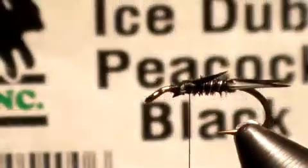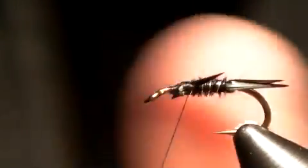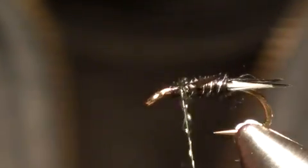I'm just going to take off those biots now. The next item — I'm going to take some Ice Dub in Peacock Black, which has a great iridescent look to it. I'm using a very, very sparse quantity of this as a dubbing, and I'm just going to put a very little bit right there.